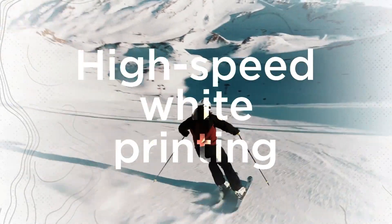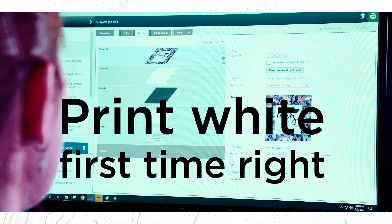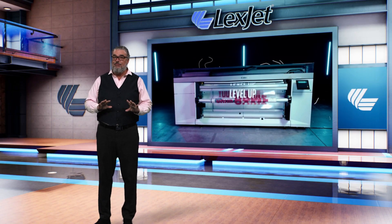Here's a little insider secret: all 1.6-meter white ink printers have one thing in common — they're all painfully slow when printing white ink. All of them. But not the Canon Colorado. This is the first white ink printer at this width that can be called fast. Now, this is white-ink fast — not regular fast. I think it is fair to categorize the Colorado as a production white ink printer, not a novelty white ink printer.